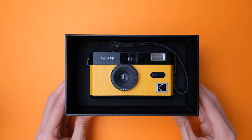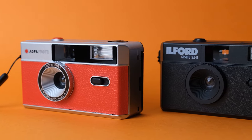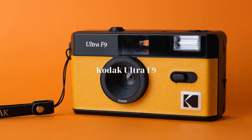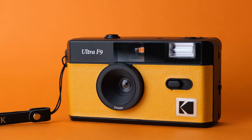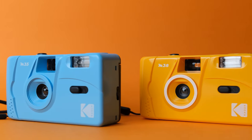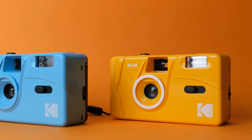So what is the Kodak Ultra F9? Well, much like the Agfa Photo, Ilford Sprite, Double Film Show, and Vibe 501F, the Kodak Ultra F9 is another reusable plastic camera that takes 35mm film. And to some extent, it is the newer brother of the Kodak M35 and M38 film cameras.